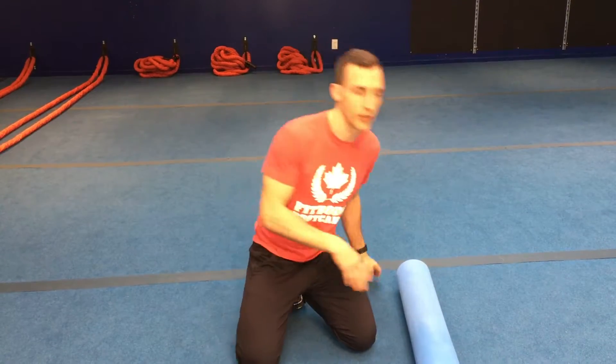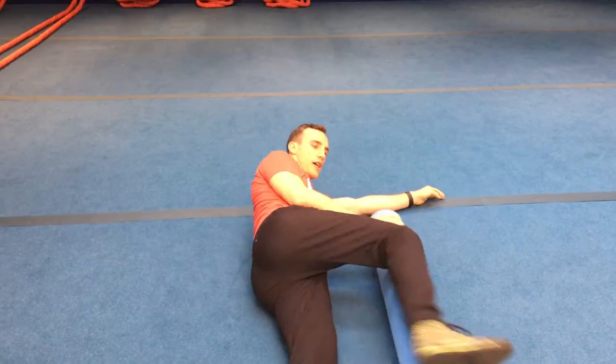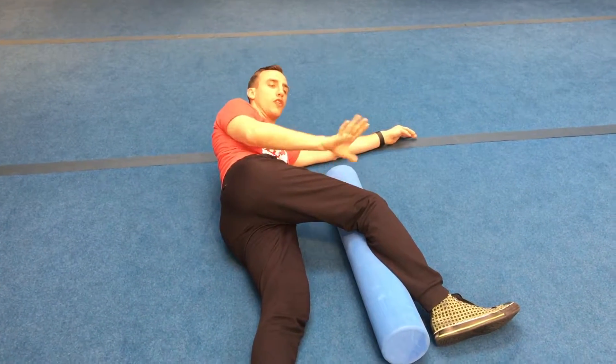We're working on upper thoracic and shoulder mobility with three exercises today. The first is called the side-lying windmill. You'll need a foam roller — or even some books — just something to rest and elevate your leg on. You're going to be lying on your side with your knee resting on top of the foam roller for support.